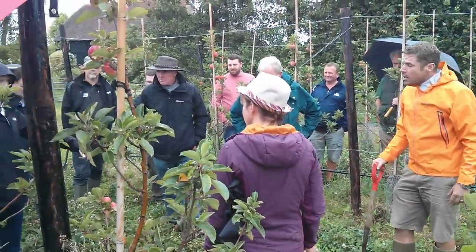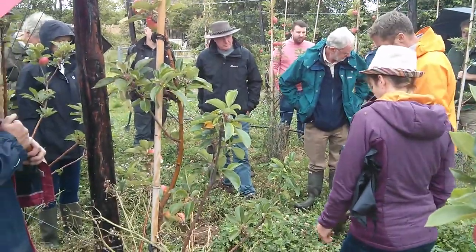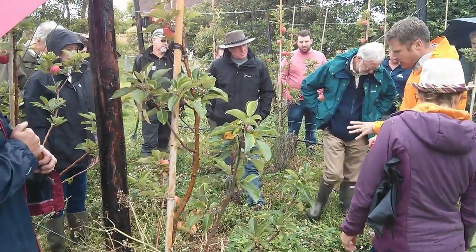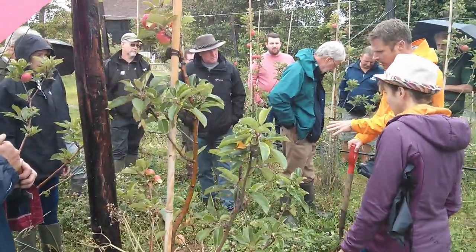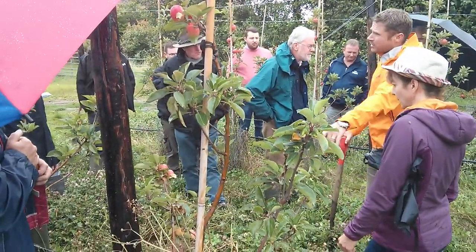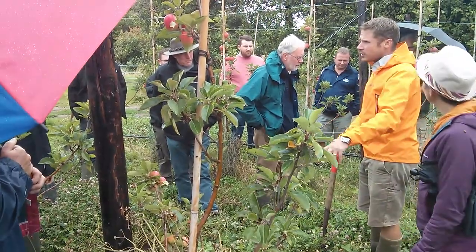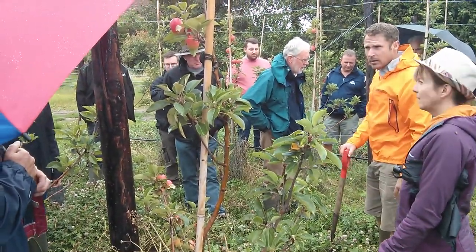So did you just plant the strip? Well, we did broadcast it right the way across, but here we could get in and sort of harrow it in and then roll it, whereas under the alleyways we couldn't and it got out-competed by annual weeds under the trees, so it was a big problem.